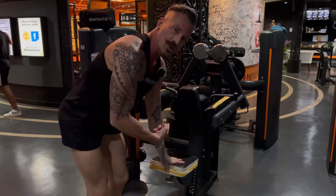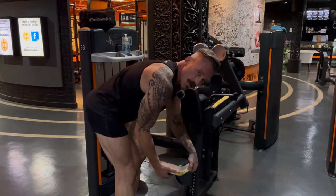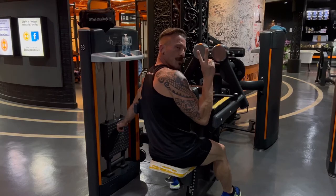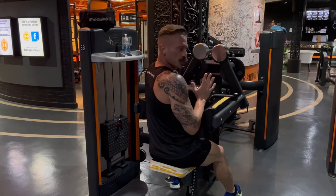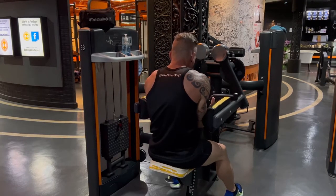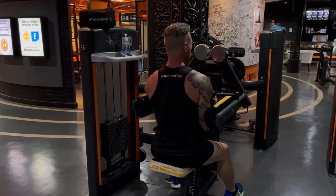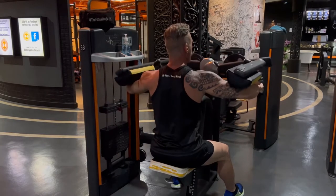This exercise is for the shoulders — specifically the side delts or laterals — and this machine is called a side lateral raise. Select a seat position that gives you a comfortable height on your legs and walk into the machine. After your first two warm-up sets, select a weight you can do 15 reps with. Face the machine and slide your arms in so your forearms are on top of the pads. Shoulders forward, chest up, head neutral, engage your core and squeeze your glutes to keep your posture good, and raise your elbows up.